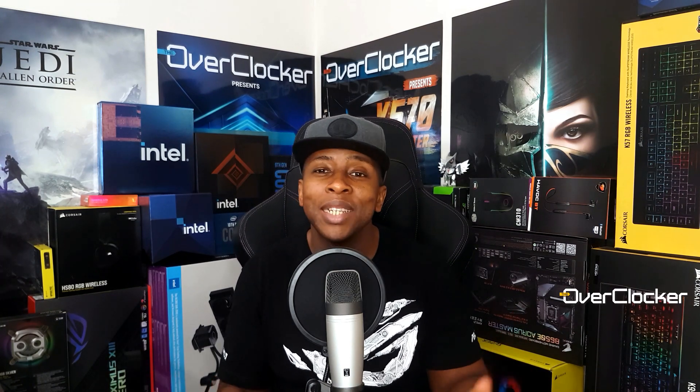Hey everyone, this is Neil from the Overtalker Magazine, and welcome to the G.Skill Trident Z5 RGB DDR5 6800 DRAM kit review. I'm not going to call it that the whole review — that's just too long. So let's talk about the basics of this kit.